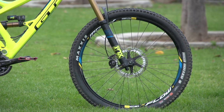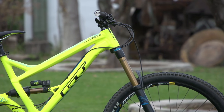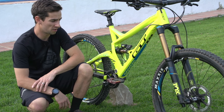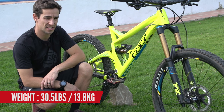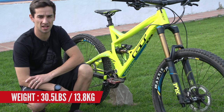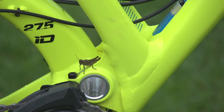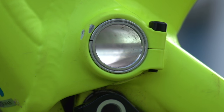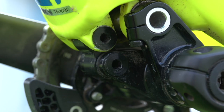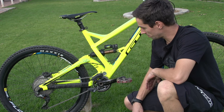I ride the medium sized frame and I'm about 5 foot 10. It feels nice and roomy — just enough space without it being too long. The wheelbase is 1186 millimetres and the head angle is 66 degrees, so it's pretty slack for a trail bike. The Sanction is an alloy frame front and rear, and it uses an independent drivetrain suspension system with a forged linkage, a lot like the GT Fury World Cup Downhill bike.